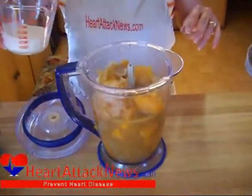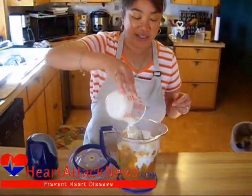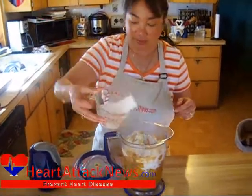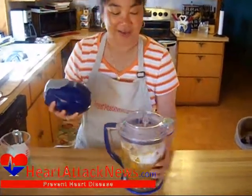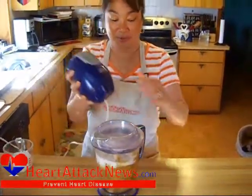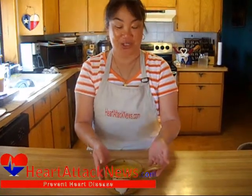We've removed the butternut squash from the dutch oven and put it into — you can use either a food processor or a ninja blender. We're going to add just a little heavy cream. I know that doesn't sound heart healthy, but it's not that much. Put the lid on and we're going to go ahead and puree this. And there you have it. I'm Ramona Worstin and from my Heart Healthy Kitchen, this is my Heart Healthy Butternut Squash Soup.